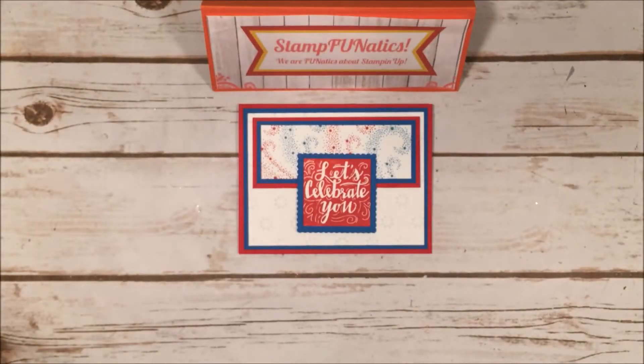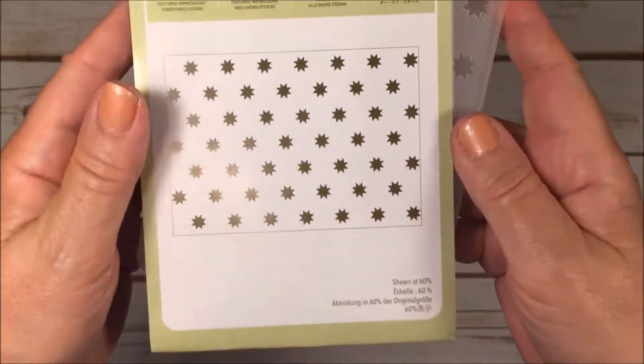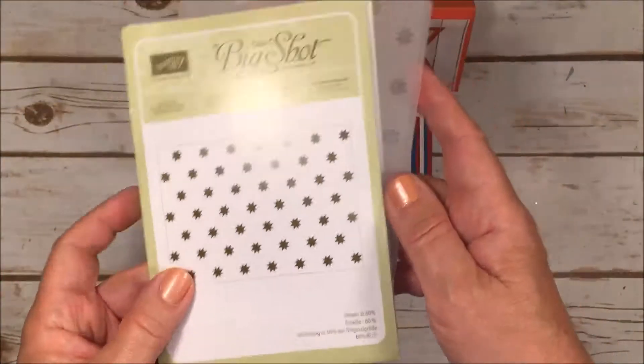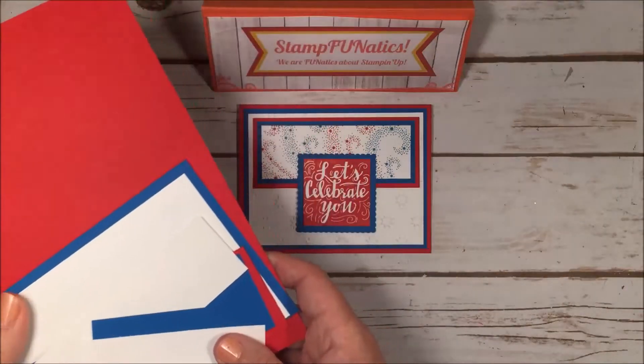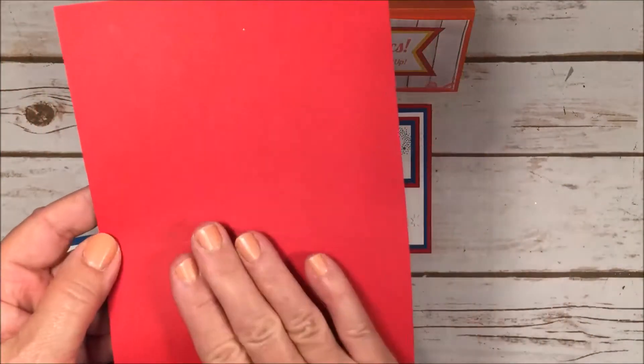For my stars I'm going to be using Oh My Stars — it's a new framelit that came out in our new catalog. You can get that and that's what we're going to emboss. I have some cardstock and this is a really simple card that goes together pretty fast.